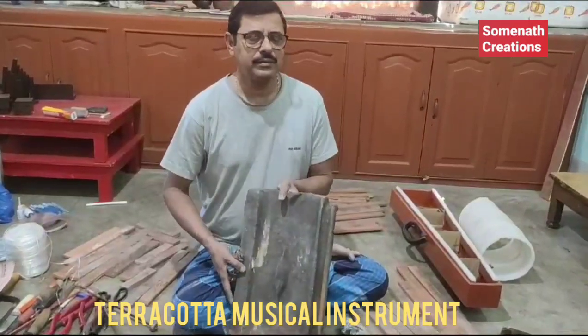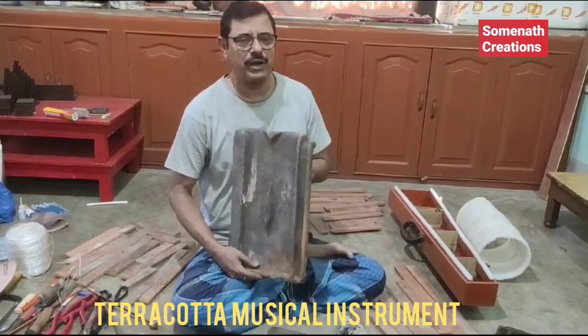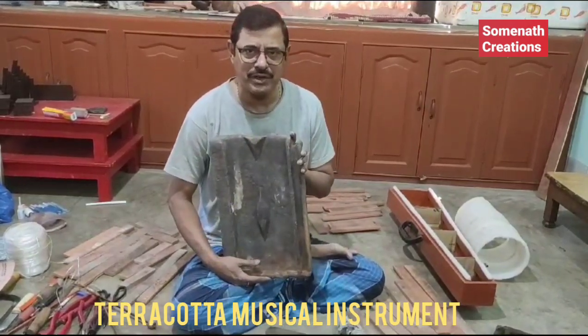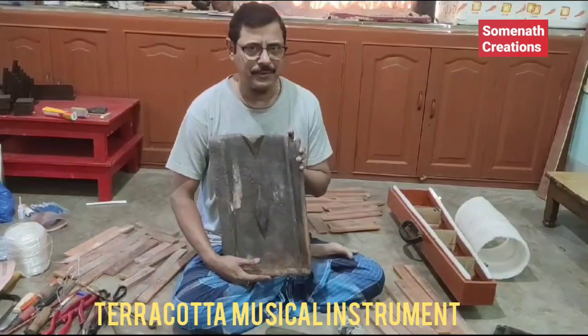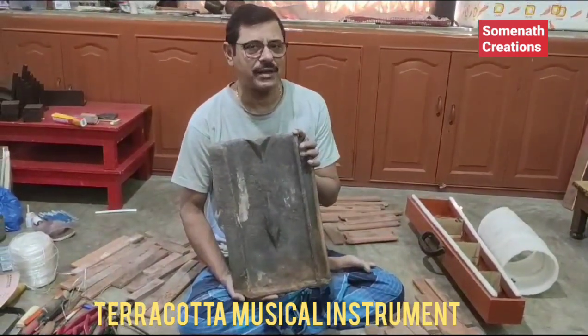First of all, I did a very good instrument. As you can see, we all know about this. This is a very good instrument.